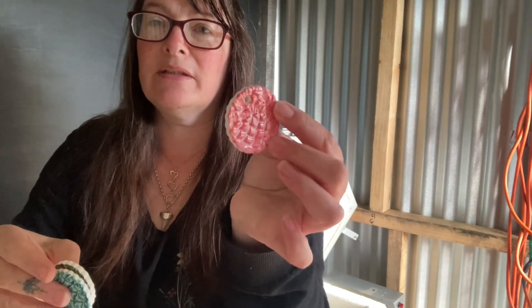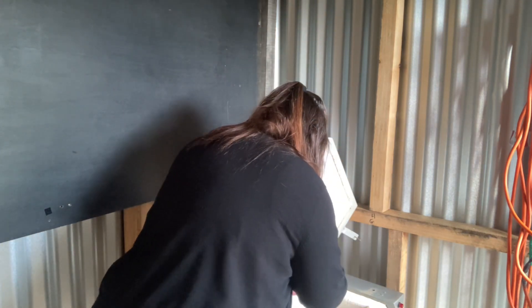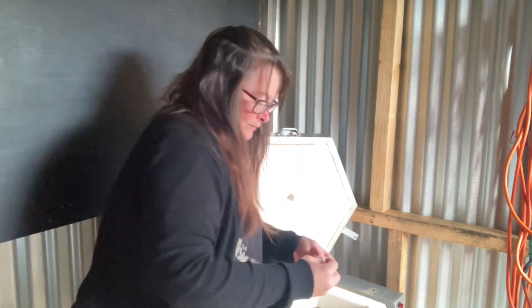And then more of my texture decorations that hopefully will be popular at my wee stall that I'm going to have. If not, I'm going to end up with a Christmas tree full of them.